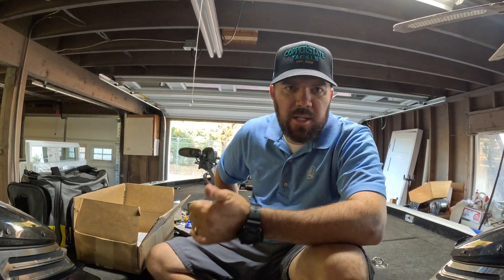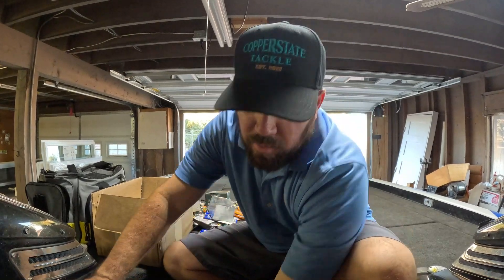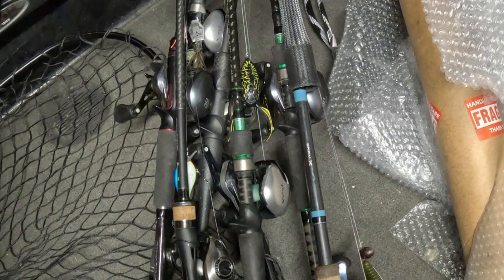That's it, guys. Look for more videos coming soon — got tournament coverage from that win at Alamo Lake coming up. I'm going to do a full breakdown on my rods, reels, line sizes, lures, the whole nine yards from Alamo. Alamo was fishing a little tough — had a lot of pressure — but we still caught a lot of fish and had a lot of fun. We were fishing out of my partner's boat, so I had to package everything up, which is always a little tougher. But we made it happen. Thanks for watching — hit that like and subscribe button and we'll see you next time.